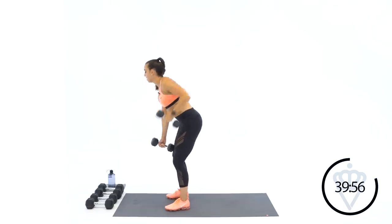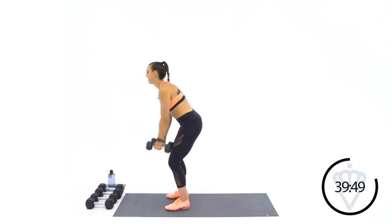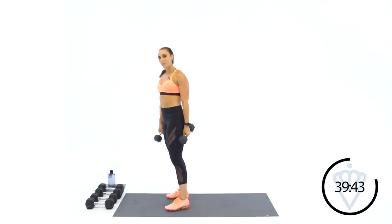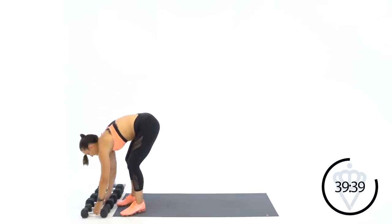15 seconds — row, row, left and right. You're doing great. Three, two, one, and rest. 30 seconds rest, grab some water. We're moving down to lateral bent arm raises.